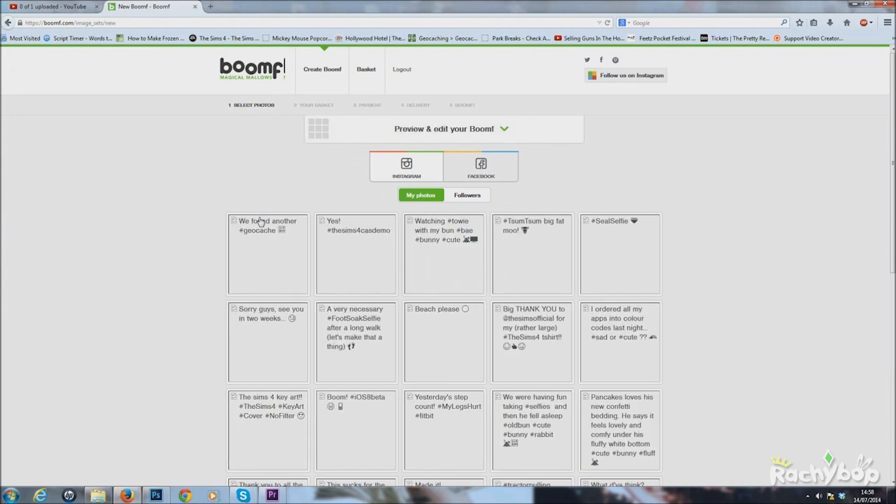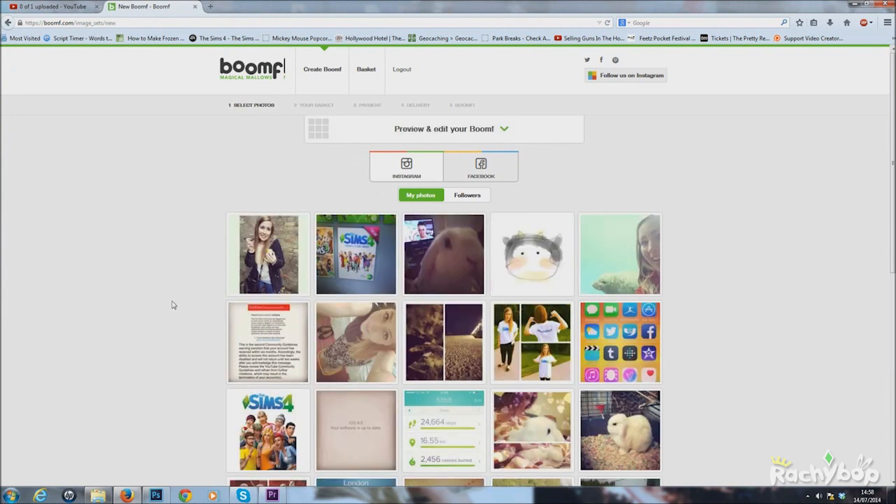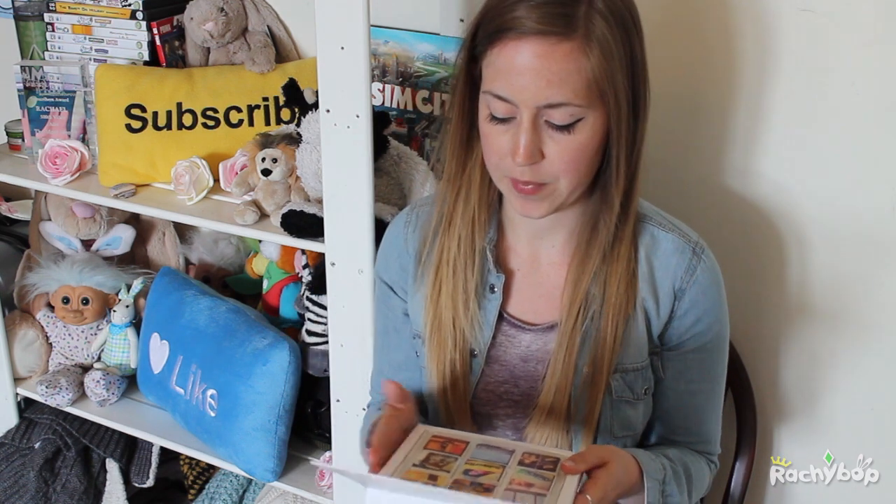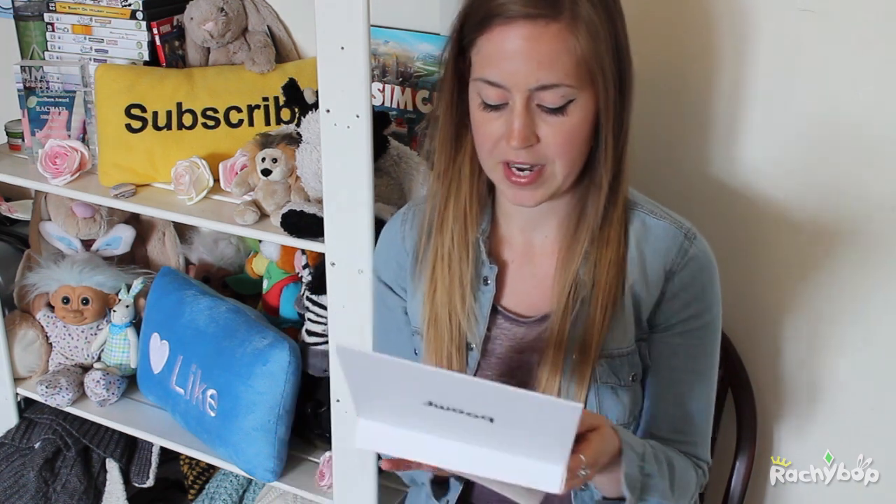They arrived really quickly and they were in like a foil envelope with cardboard around it as well to protect it. So they were really well packaged, really quick. Can't fault them on the quality — lovely box. Really good as a gift, really good novelty gift.